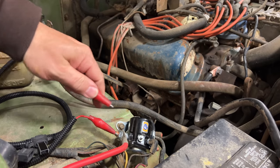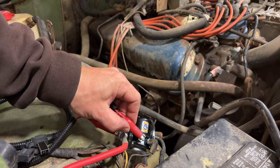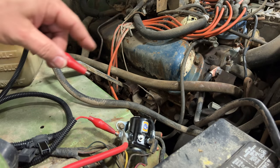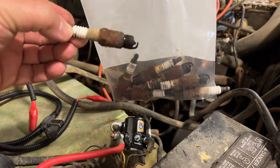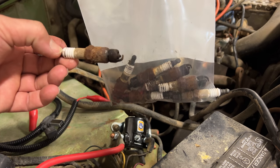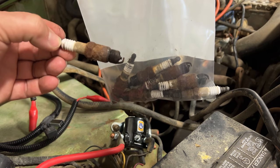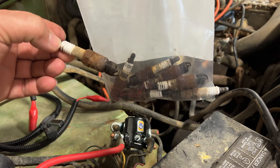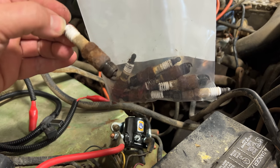With the starter now connected, let's see if the engine turns over. Looks like it does. Now we can work back on trying to get it to run again. The spark plugs that I had taken out of this engine look absolutely terrible. For now I'm just going to media blast these and reuse them — no sense in putting new ones in because I am going to take this engine out, refresh it, and paint it at some point.